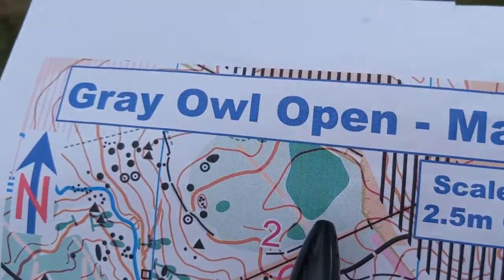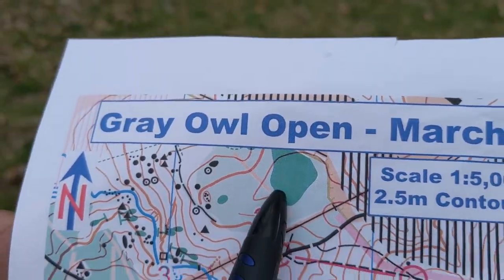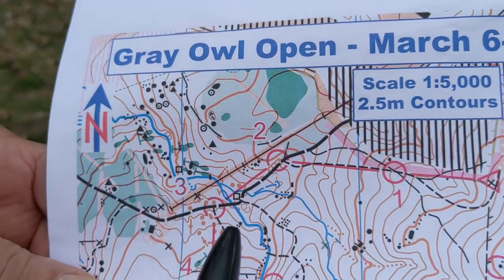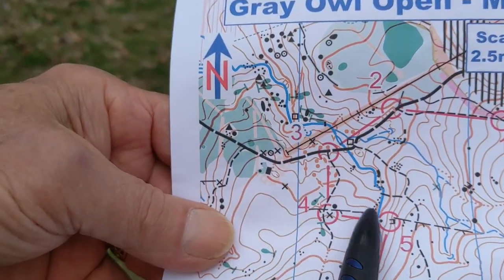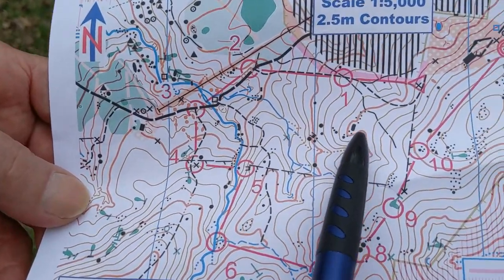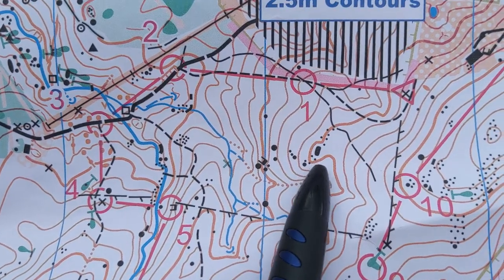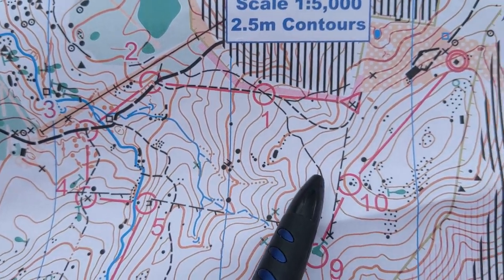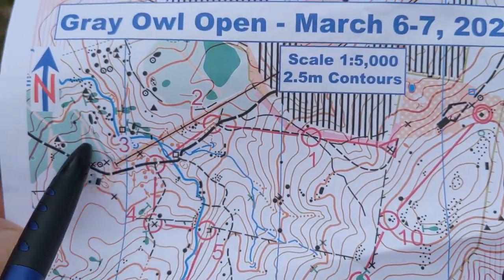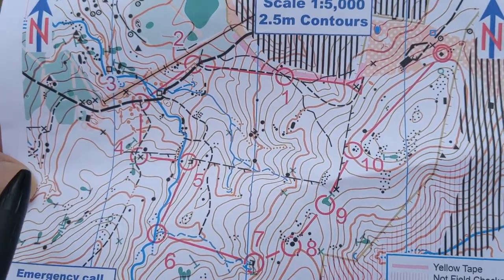The darker the green, the thicker it is. As a suggestion, don't ever try to go through the dark green. Other colors are blue, which is obviously streams, and black. The boulders, rocks, and cliffs are all represented in black, as are trails and fences.